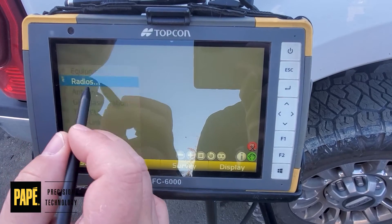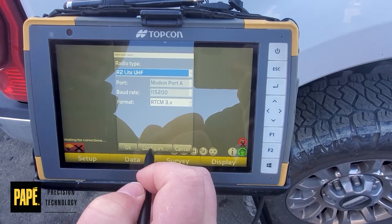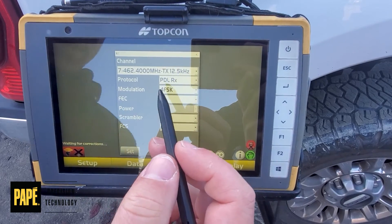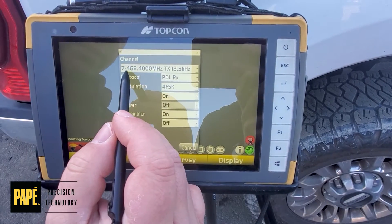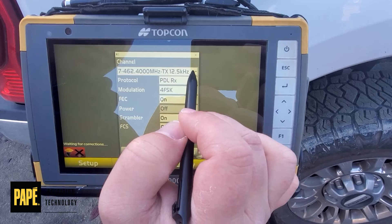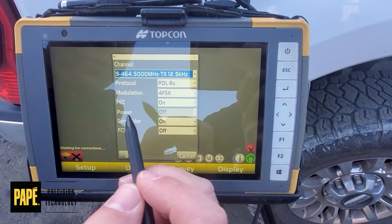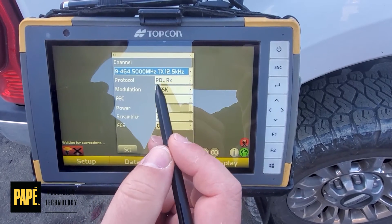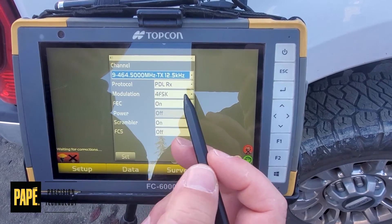Go to Setup, then Radios, then Configure. That same familiar screen will pop up, and it shows right here that we're actually on a different channel. We need to get to 464.500. The only other difference should be our protocol — ours says PDL-RX, which is PDL Receiving, and that's what we want our rover doing.